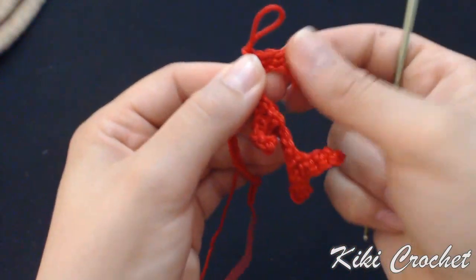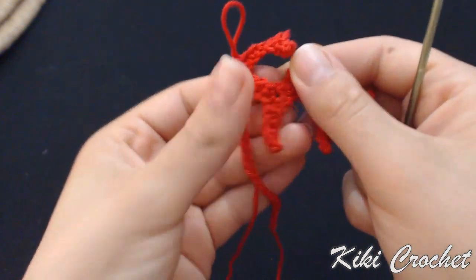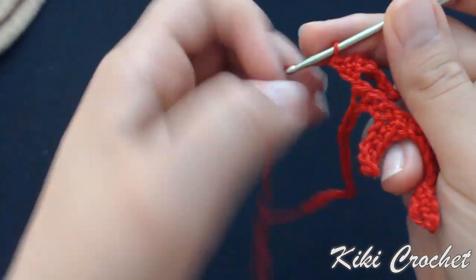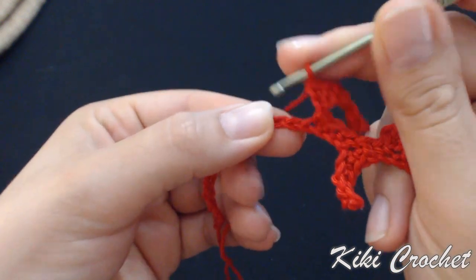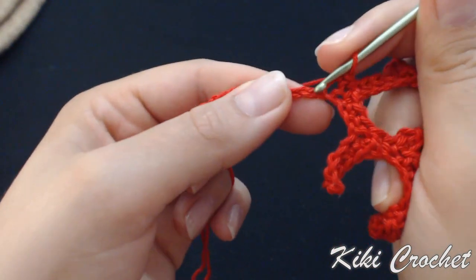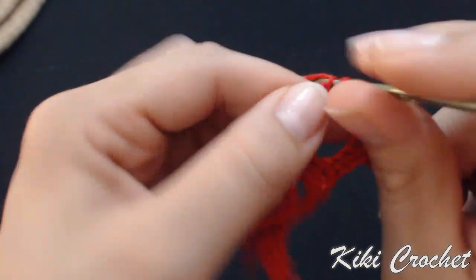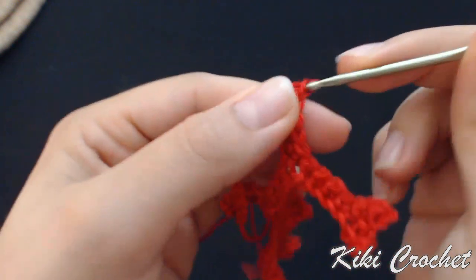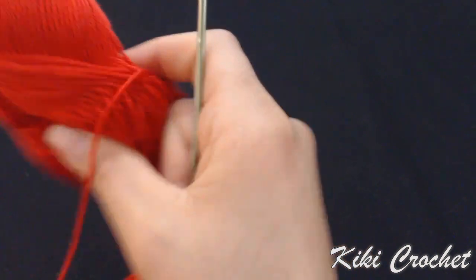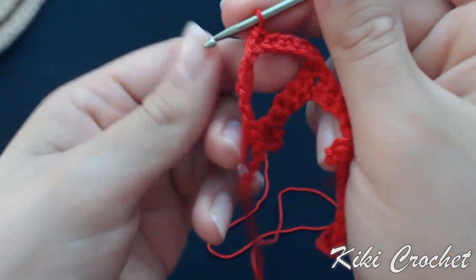Keep crocheting on top of the extension — put your hook in the next chain and work 1 single crochet in all chains remaining on the extension: 1, 2, 3. See how this part looks. Now attach this part on our beginning chain as well — put your hook in the next chain and work a single crochet.